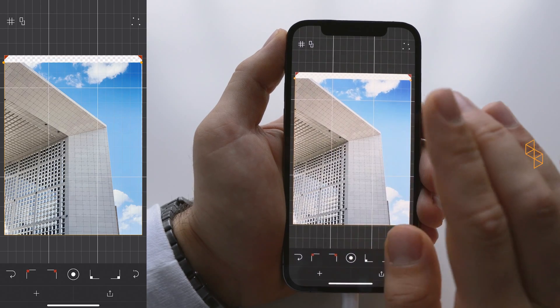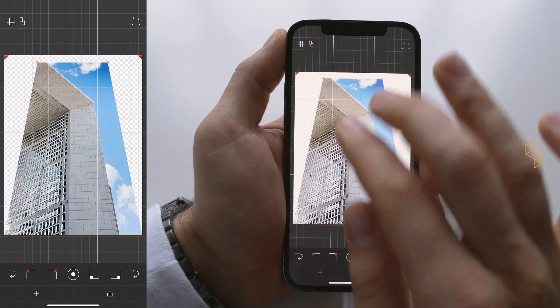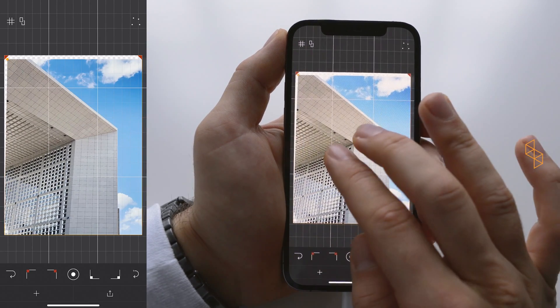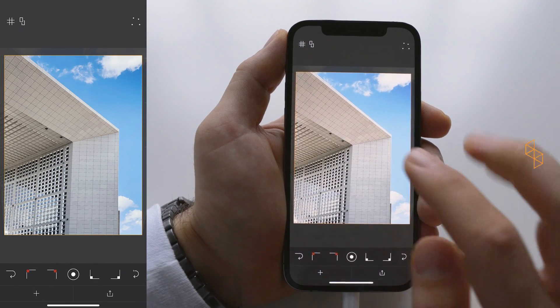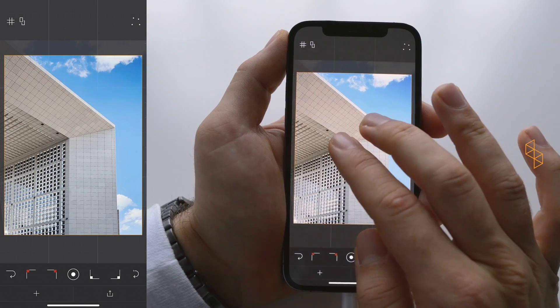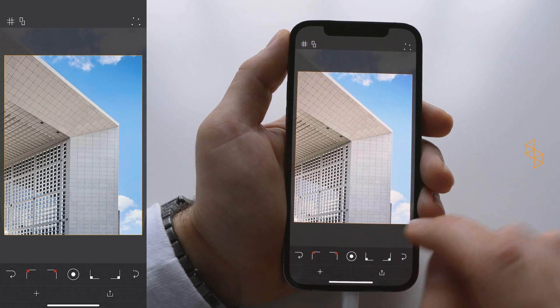I can also use another gesture — pinch to zoom — where I can shorten or elongate the distance between corners, and edit the image just by selecting both corners at the top. You can see we can get pretty far with this already, so this would already look quite nice. Really simple.